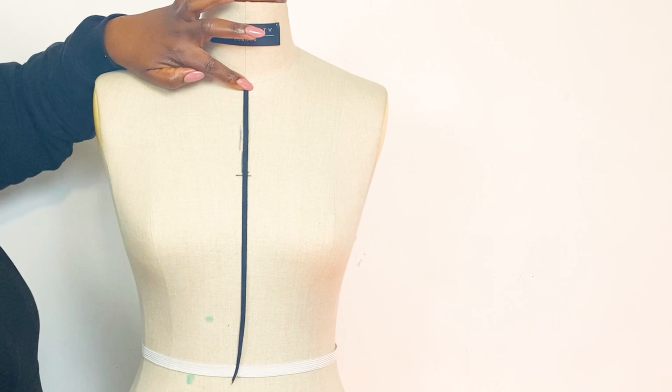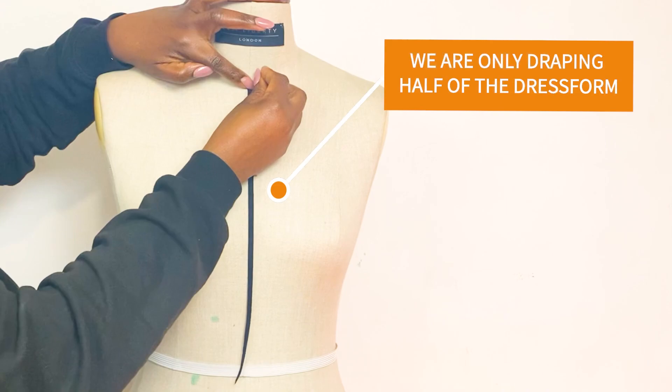I'm using my sewing pins to secure the draping tape onto the dress form.